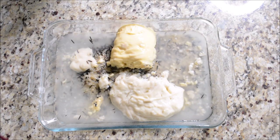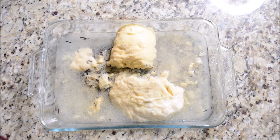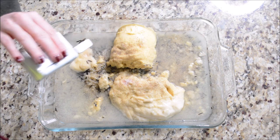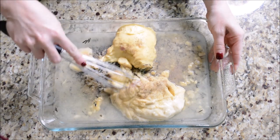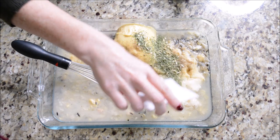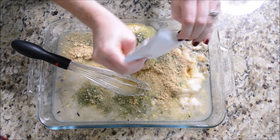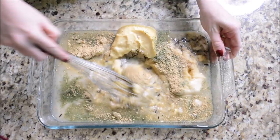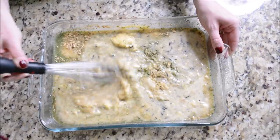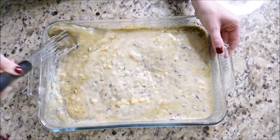I added about a cup and a half of water to the baking dish, then seasoned it with some garlic powder and black pepper - no specific measurements, just go by taste. Then I whisked everything together and remembered I needed to add one of the dirty rice seasoning packets. Only add one, not both - I was worried it wouldn't be flavorful enough, but the seasoning was so good. You can use the other packet in something else later.